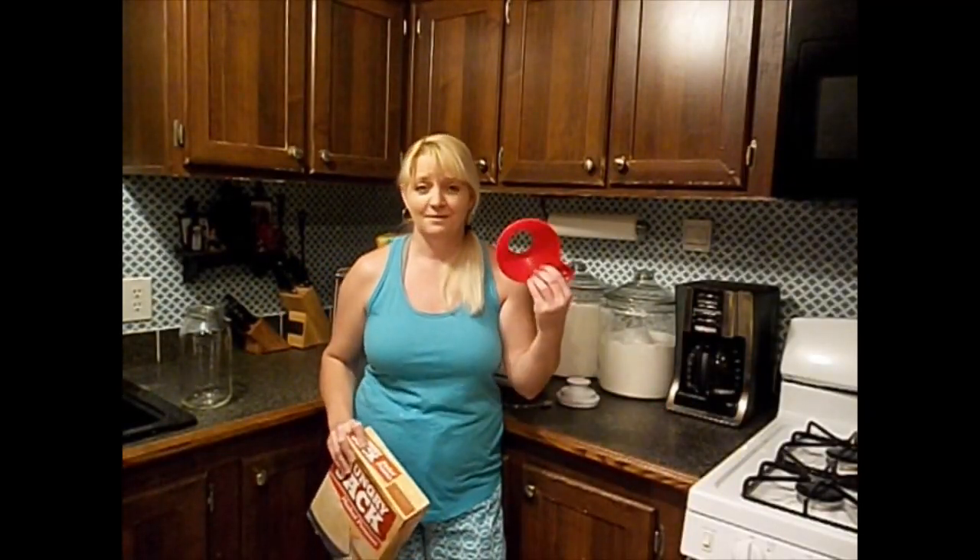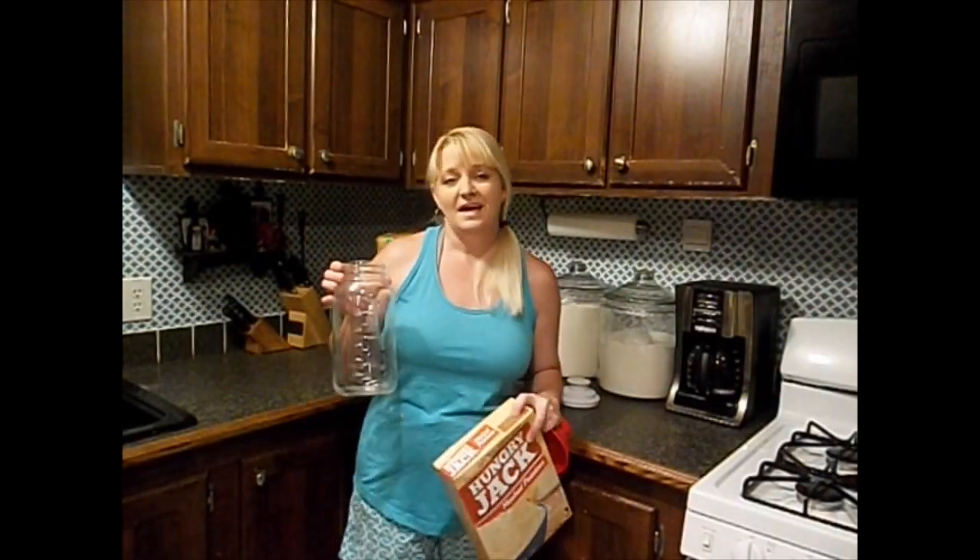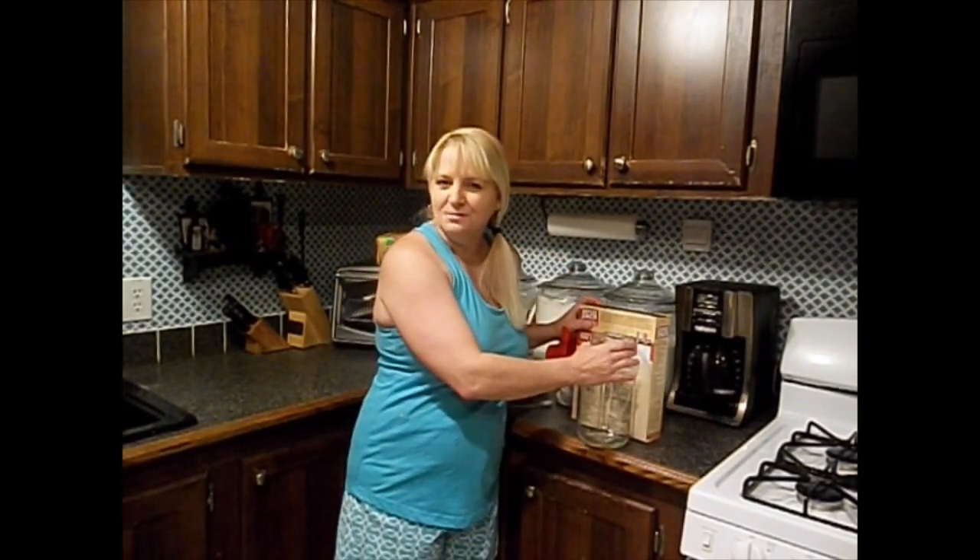We're going to need a canning funnel, some mashed potatoes, and a half-gallon mason jar and oxygen absorbers.